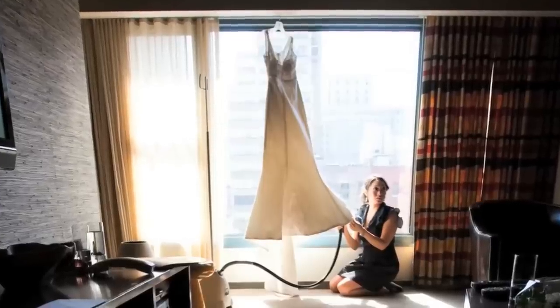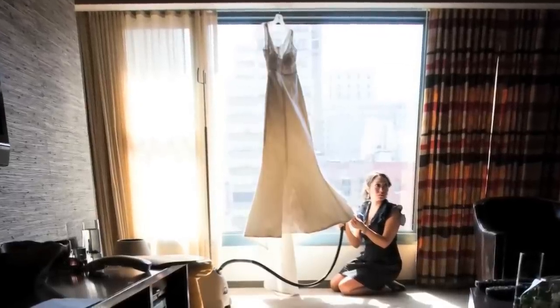If your dress does get wrinkled, however, use a little steamer — at the hotel or maybe you have one at home — to get it out. I prefer the steamer over the iron. The iron makes me a little nervous, just in case you might leave a burn mark, but steam is always good. The important thing with a steamer, though, is you have to get out of the dress. Steam can be very, very hot. Even when you're steaming inside the dress, it might get really hot underneath there, so you want to make sure to be careful about getting burned.